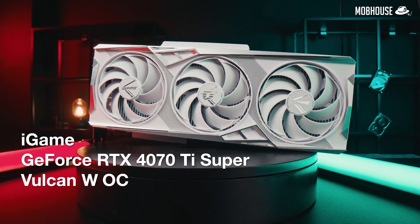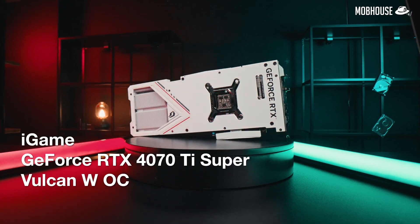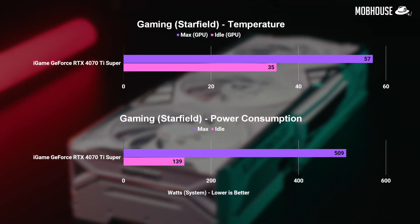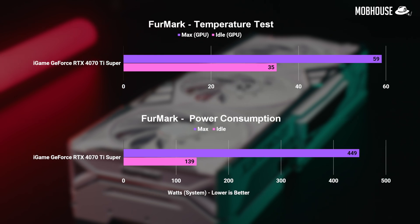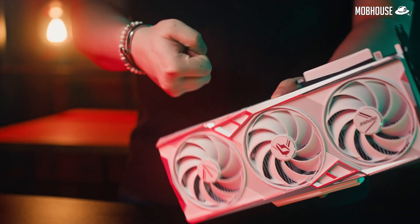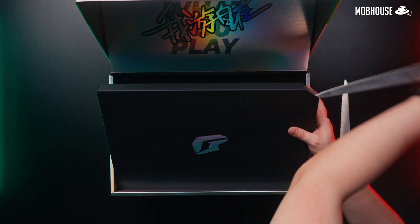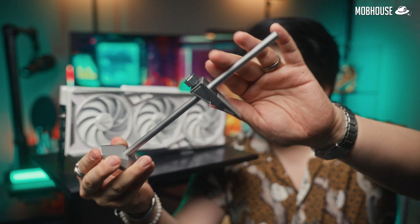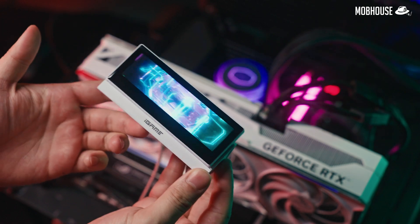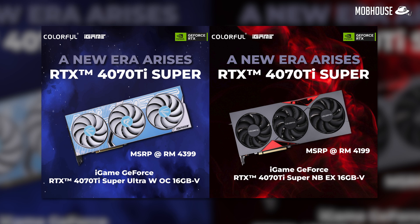But how does all this impact actual gaming and productivity performance? First, let's talk about this fine specimen of a graphics card. What we have here is an all-white Colorful iGame GeForce RTX 4070 Ti Super Vulcan WOC. It has a chunky heatsink with six heat pipes under a three-fan configuration that does a good job keeping temps low for both gaming and heavier GPU workloads while staying very quiet. Colorful has really stepped up their game in build quality and the unboxing experience — they've included an anti-sag support and an LCD screen that can attach to the card itself or to a dock on your desk.